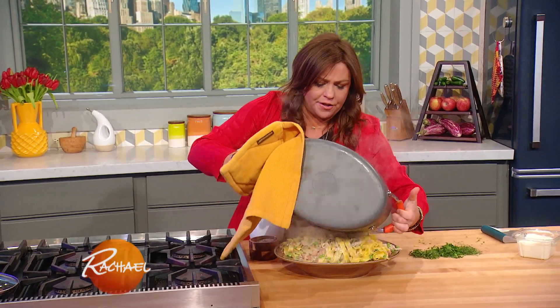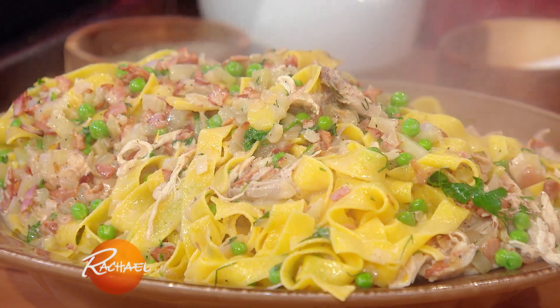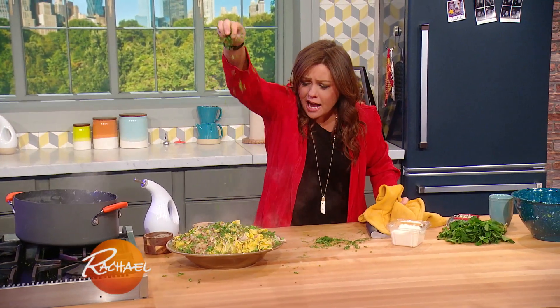Oh my God, that's a mountain of food! Now that's a party!